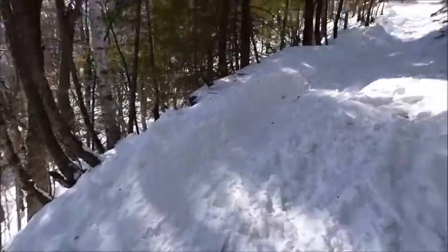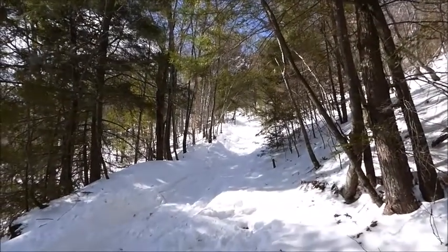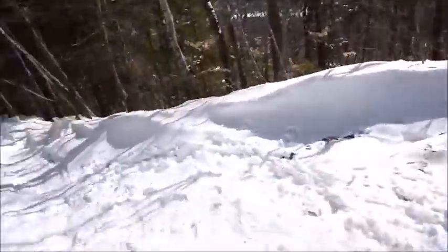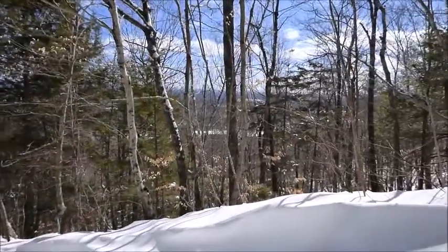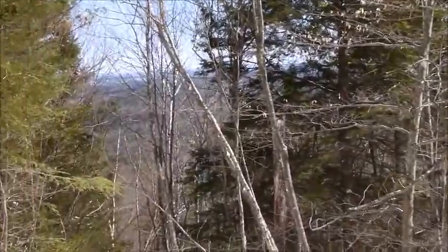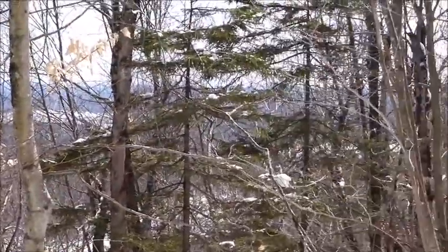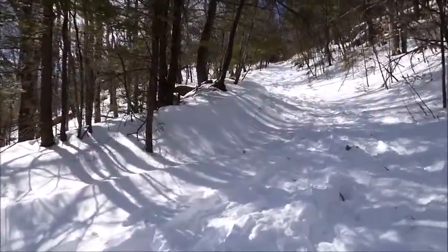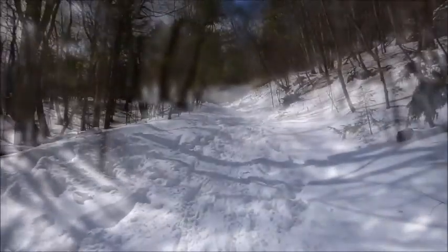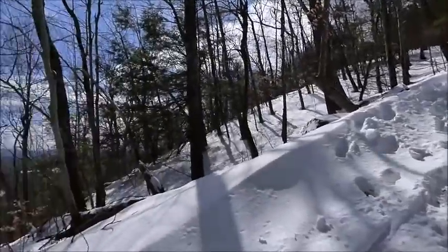About a half a mile in, you come to a turn and it gets really steep. I can feel it in my thighs. This is really steep — look at the angle. There are some good views through the trees, but not too many mountains in this area. The thighs are getting a workout. Coming down is going to be wild. I'm really glad this trail is broken out already because I can't imagine breaking trail going up this.